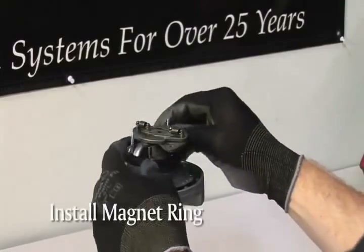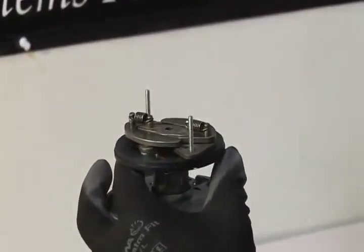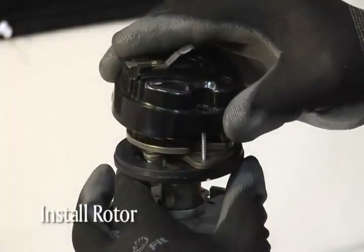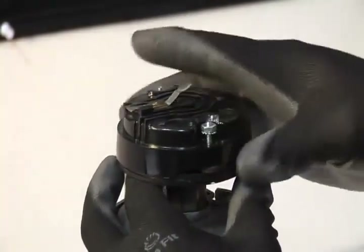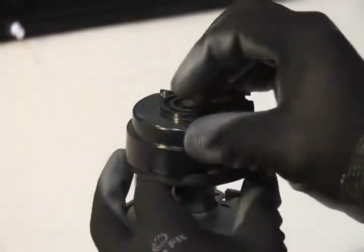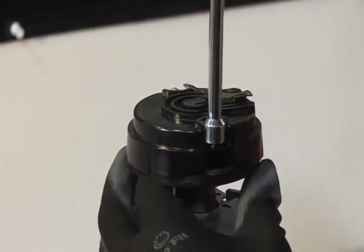Now we're ready to install the magnet ring. Slip the sleeve over the advance mechanism — the studs will feed through the holes and stick above the advance. The rotor is placed on top of the advance with the studs protruding above the rotor. Place the thicker washers from the hardware kit over the studs, then screw the nuts from the hardware kit onto the studs and tighten them sufficiently. Make sure the magnet sleeve is seated tightly against the advance mechanism.